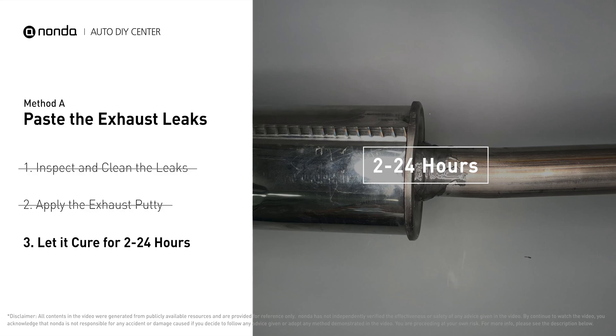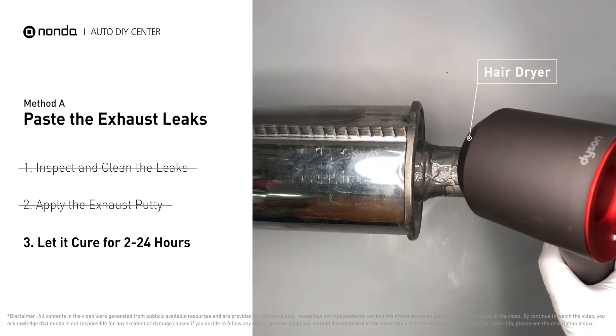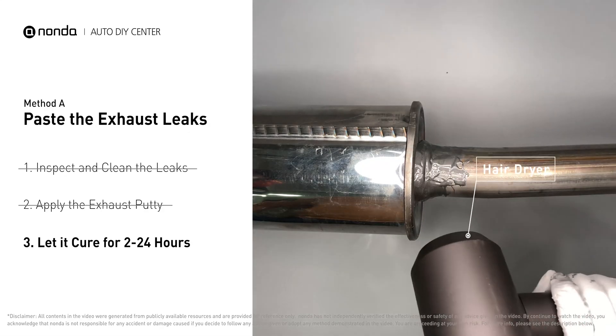Let it cure for 2 to 24 hours depending on the external temperature — the hotter it is, the quicker it will cure. That means you can use something like a hair dryer to heat it up and make it cure faster.